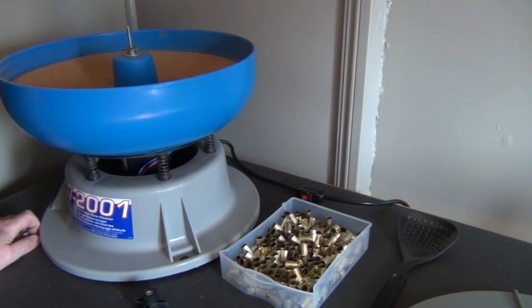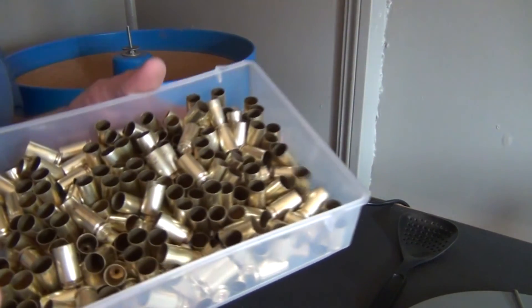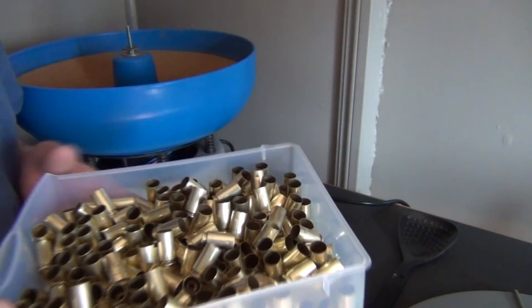He actually uses Nu Finish car polish, and his brass turned out pretty good. I had already ordered the Dillon Rapid Polish 290, but I'm probably going to buy some Nu Finish when the time comes to need more, since you obviously get a lot more for the money. Anyway, I'd say that came out pretty good. Thanks for watching.